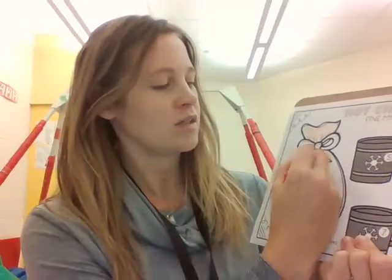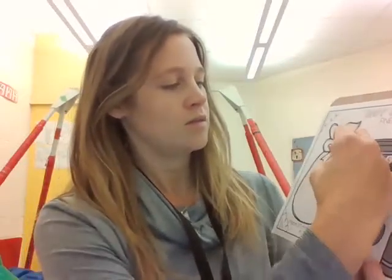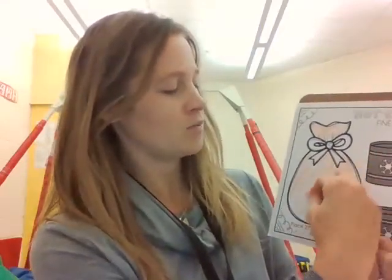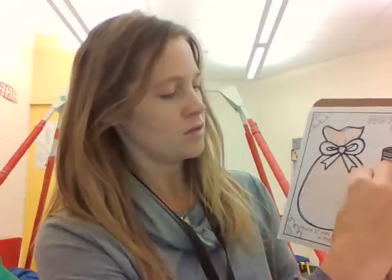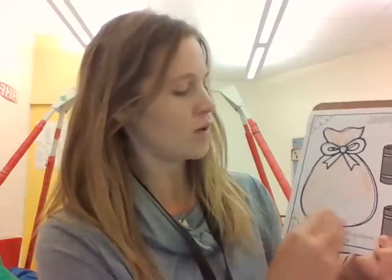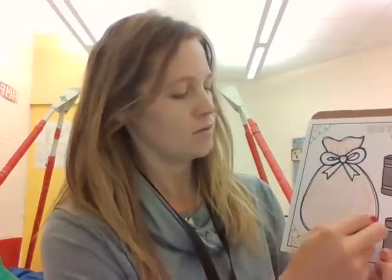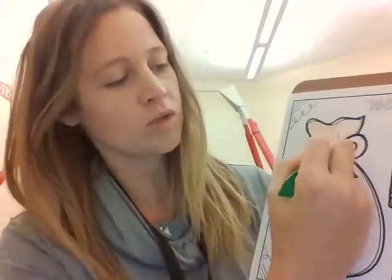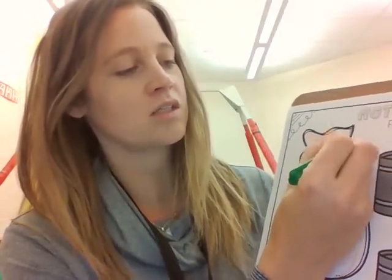We're getting ready for Christmas now that Thanksgiving is over. So you can see I'm just going to color in all of the bag. I'm going to use red and green. I have green and I'm going to color in that bow. So we try to stay inside the boundary lines when we color things in.